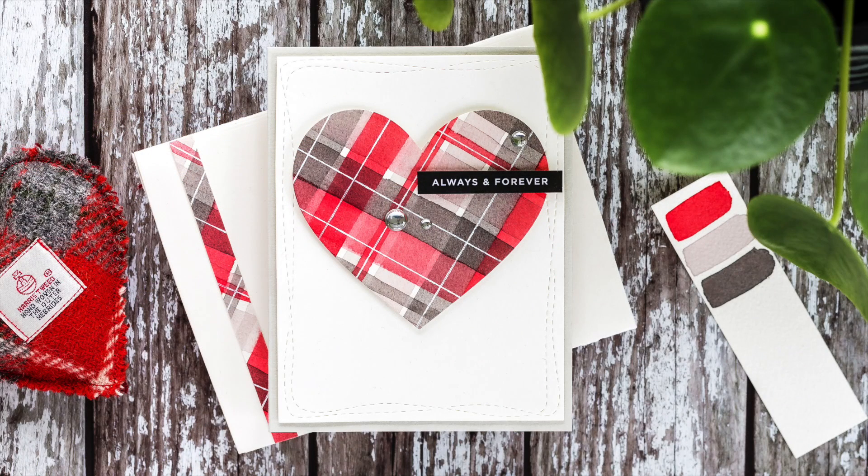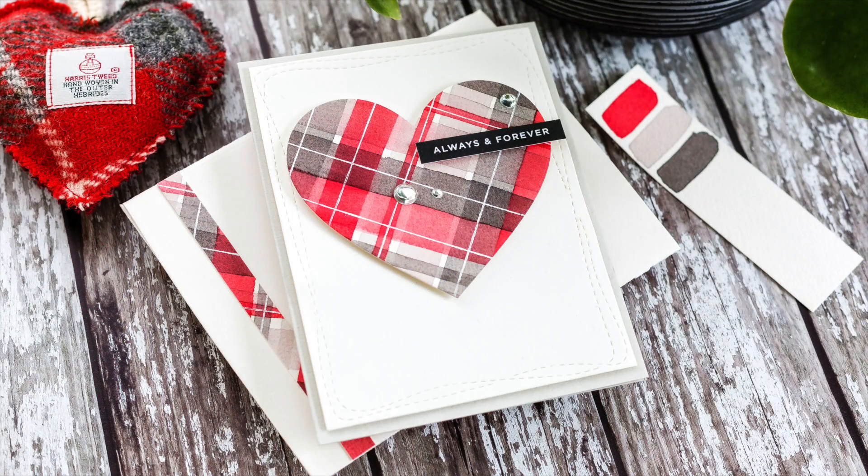Hi, this is Debbie and today I'm sharing a video I created for my Doodling with Debbie series for Simon Says Stamp. I was messaging with my sister the other day and she asked if I was going to do a tartan card for Valentine's, and so here we are.